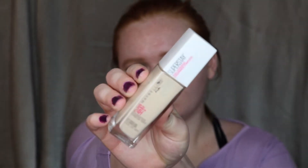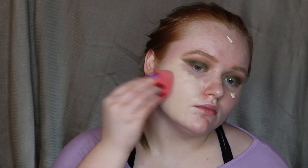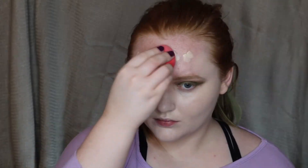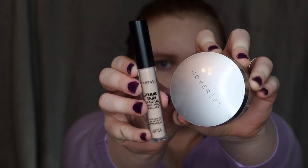Going into my face products, I used my Maybelline Super Stay Foundation in the shade 110 Porcelain. I also used my Smashbox Studio Skin Concealer in the shade Fair over my foundation to cover blemishes and under eyes. For setting powder, I went into the Cover FX Perfect Setting Powder.